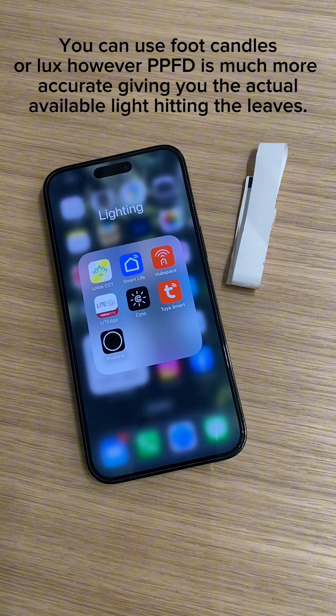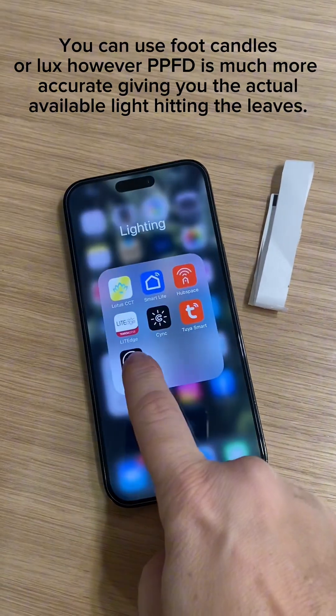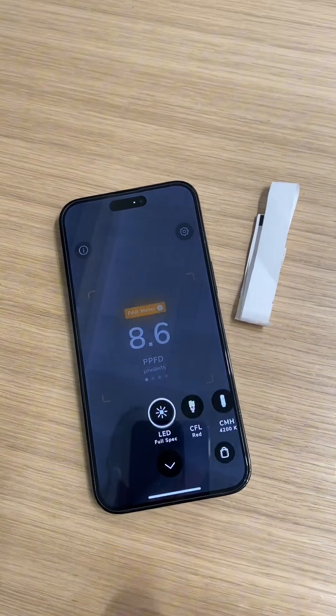It doesn't have to be an exact science; we just want to get a gauge of what our plants are getting light-wise. The app is free, but you will have to buy the add-on for full spectrum LED.